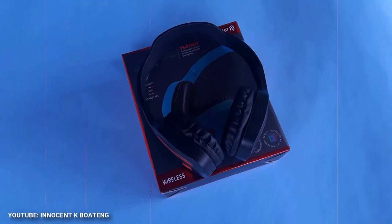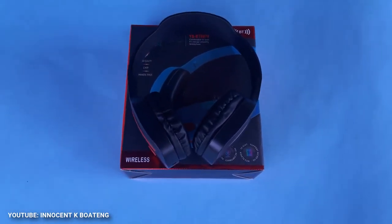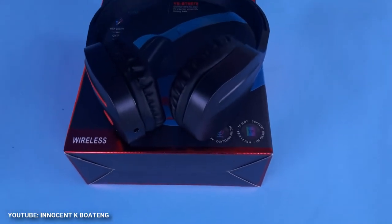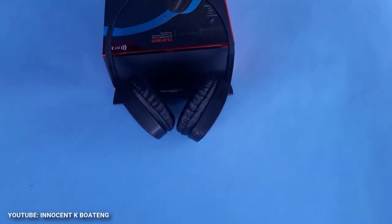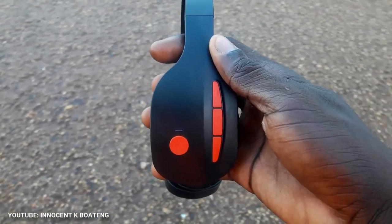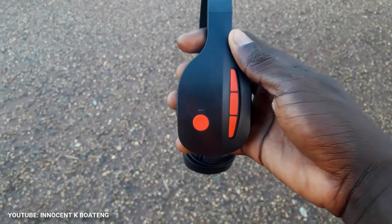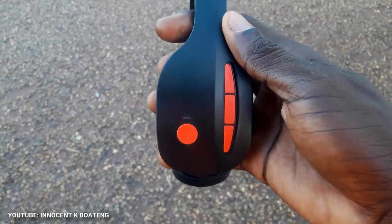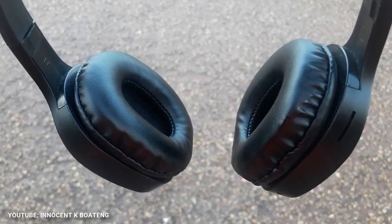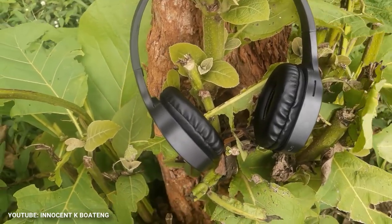For standby time, this Bluetooth headset can go up to 360 hours, which is really nice. It doesn't take a lot of time to charge — less than three hours, about two and a half hours for a full charge. You can connect it to any device that supports Bluetooth version 4.0, and it also supports MP3 and WMA music formats.